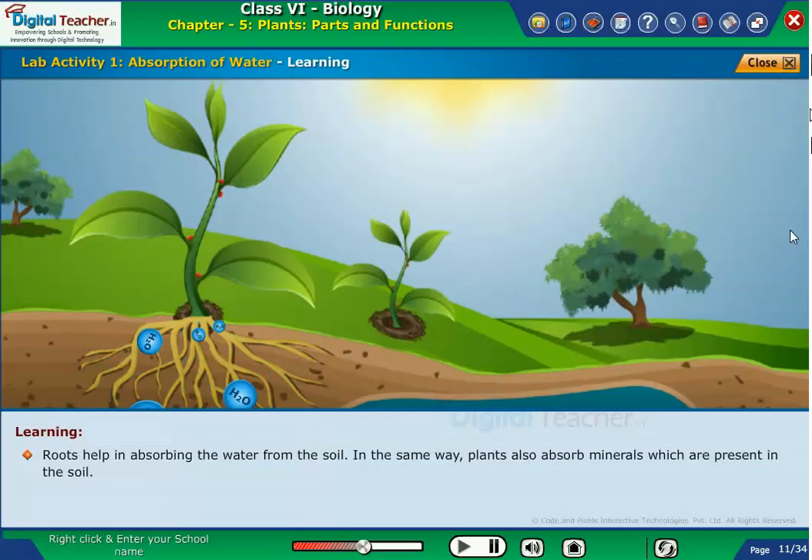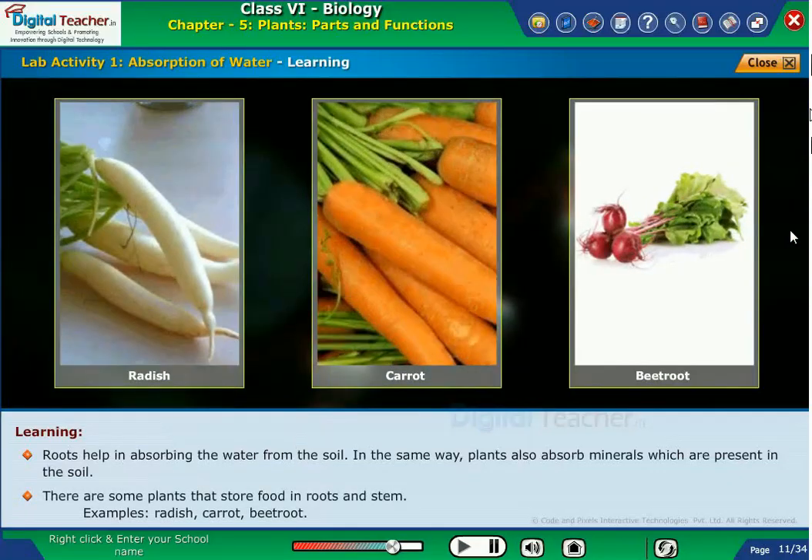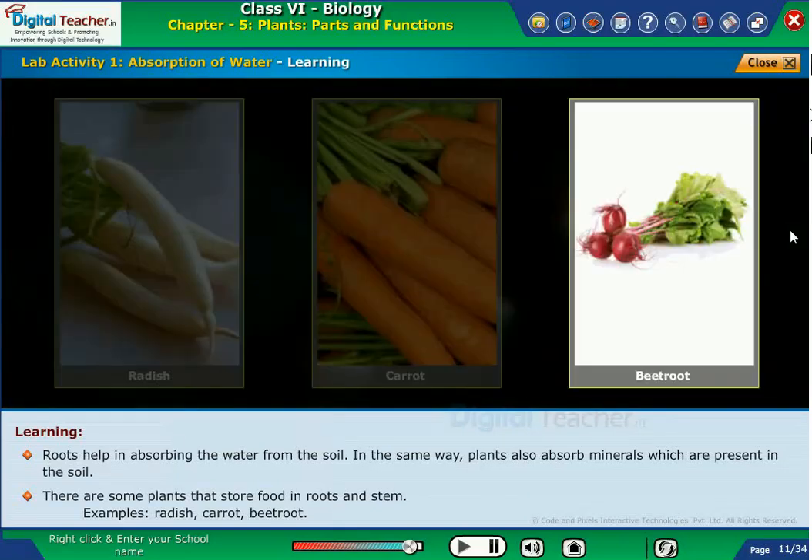Roots help in absorbing the water from the soil. In the same way, plants also absorb minerals which are present in the soil. There are some plants that store food in roots and stem. Examples: radish, carrot, beetroot.